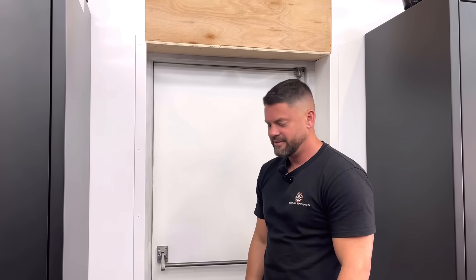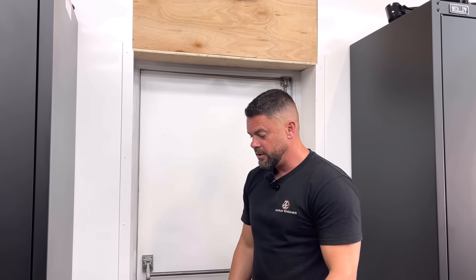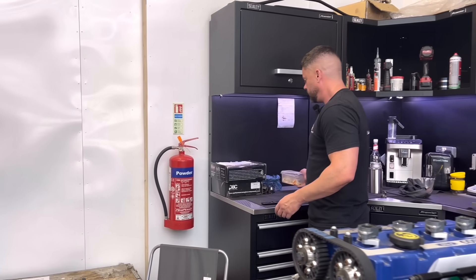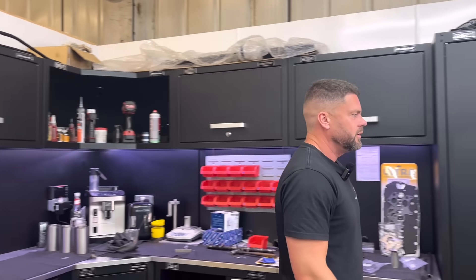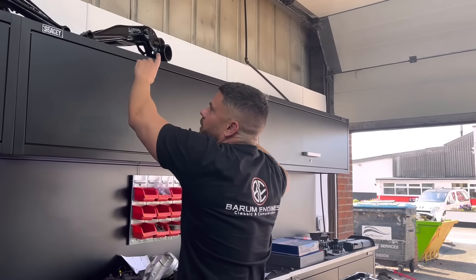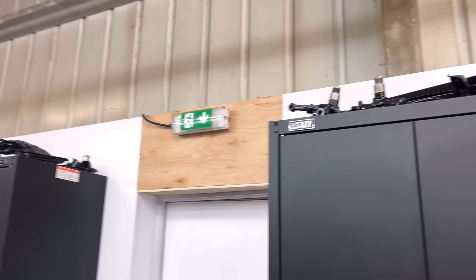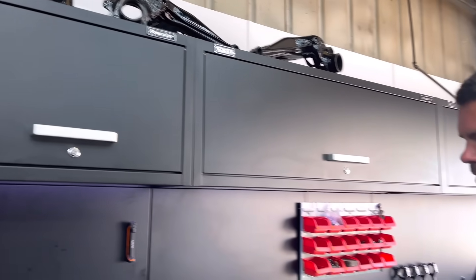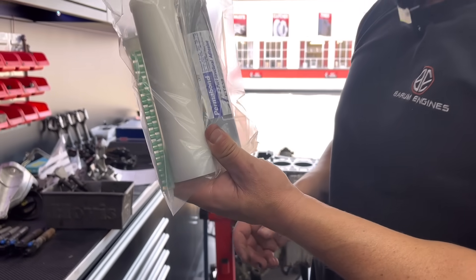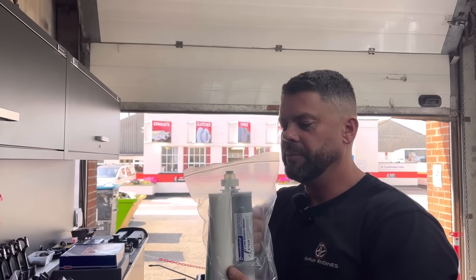They do look nice mate. Still waiting for the carbon C pillar kit — should be here within the next couple of weeks, and that's all Ryan's waiting for to get the thing on and in primer. So this is the Permabond — I've had to order another one of these. It's just little things like this all the time with this car. This is a two-part adhesive — this is what we bonded the rear quarters on, and the C pillar kit is going to be bonded on with this.